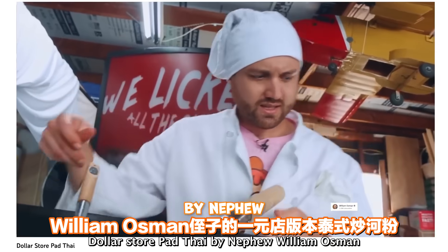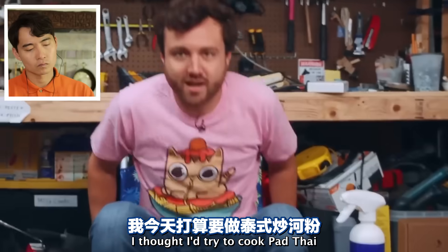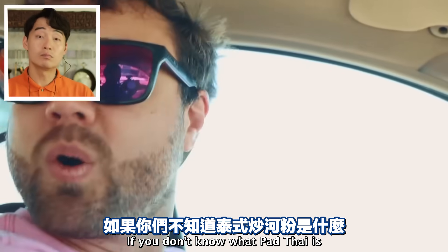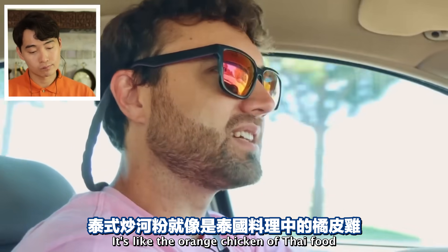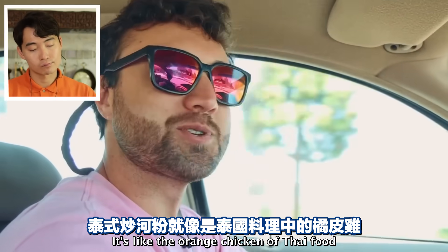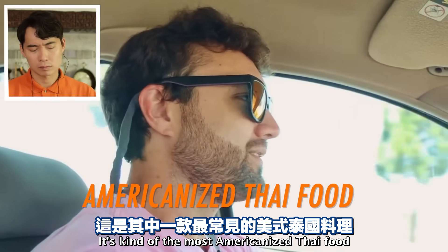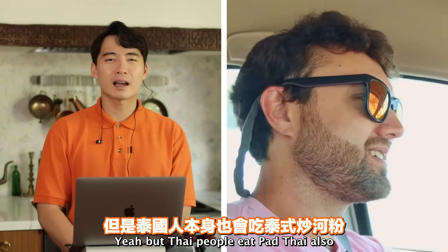'Dollar Store Pad Thai' by nephew William Osmond. 'I thought I'd try to cook Pad Thai using stuff I only bought at the dollar store.' If you don't know what Pad Thai is, it's like the orange chicken of Thai food - the most Americanized Thai food. Yeah, but Thai people eat Pad Thai also.